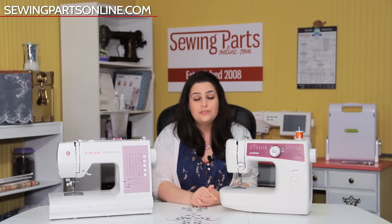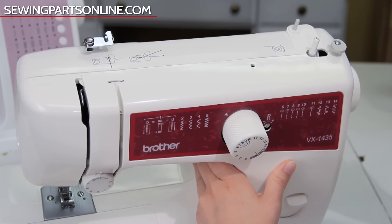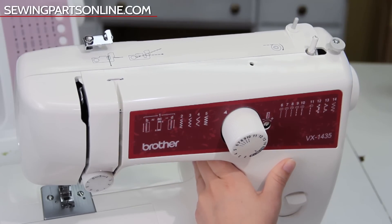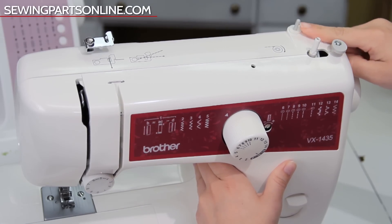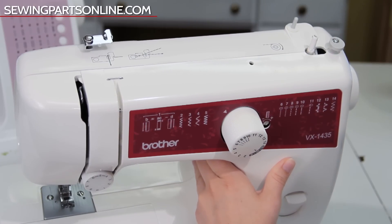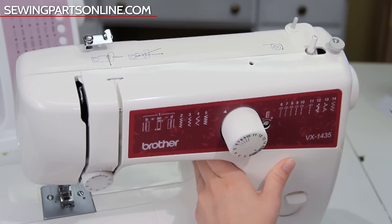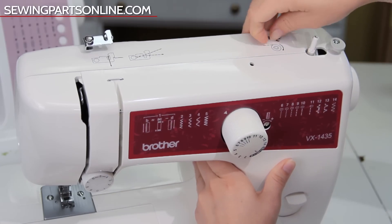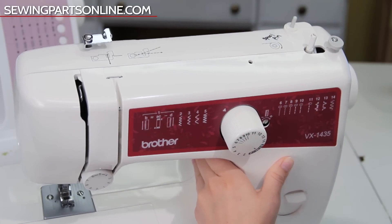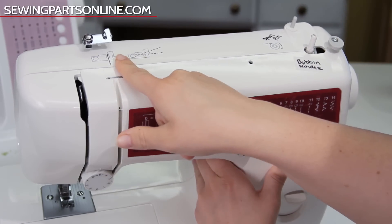So without further ado, let's go ahead and learn our sewing machines. Let's start from the top and work our way down. On the top we have the spool pin and the bobbin winder spindle. A bobbin is basically a tiny spool of thread that forms the bottom stitch. Go ahead and slap a couple labels here. We also have the start of the thread guide — we'll come back to that later when we actually go to thread our machine.